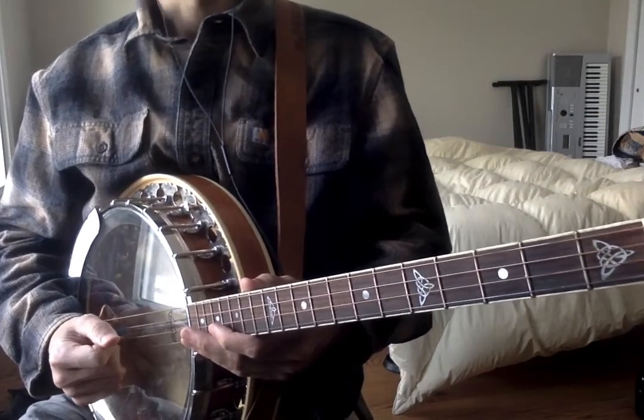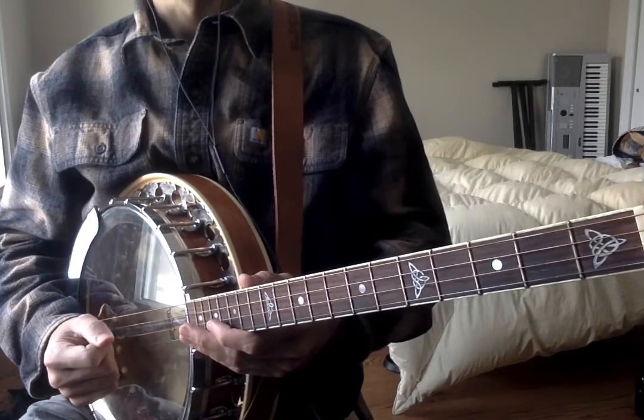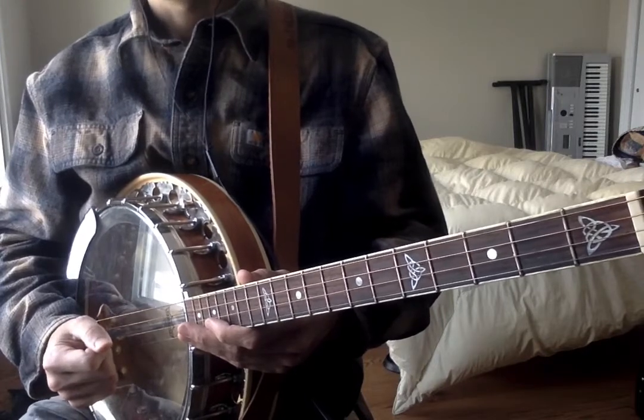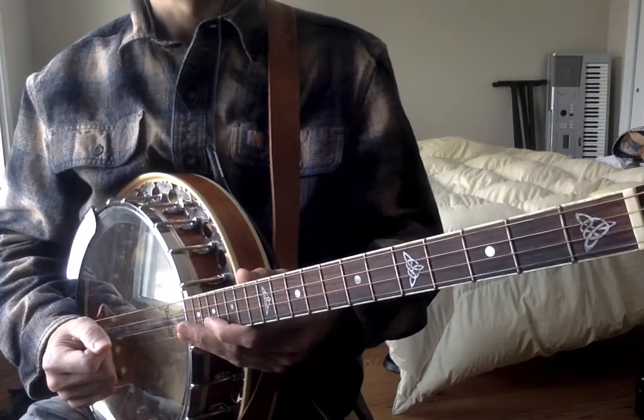Hi, everybody. Welcome to the Irish Banjo Channel. In this video, we're going to learn the Real Mountain Road. It's a very common session tune. You'll hear it all over the place. It's also very simple, very repetitive, but at the same time very catchy.